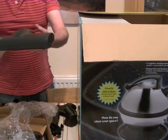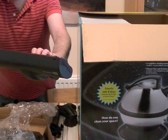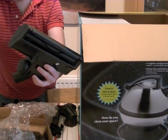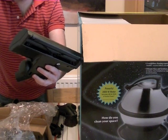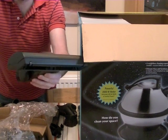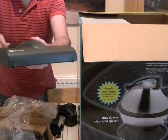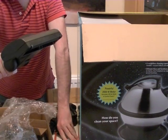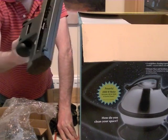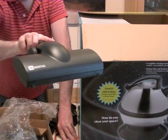Next we get the turbo head, branded Maytag. If you're familiar with the turbo head that comes with Henry vacuum cleaners — or can be bought as an option, or comes with a Henry Extra — it's more or less the same head. This head was also supplied with some Hoover cleaners in the UK. So that's your rotary turbo head for your carpets.